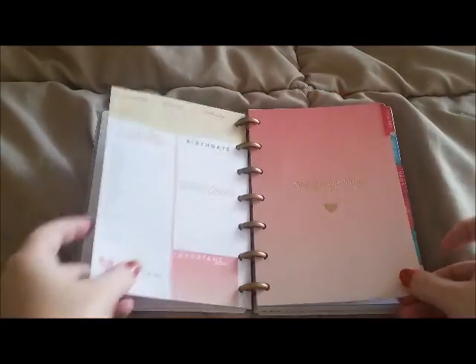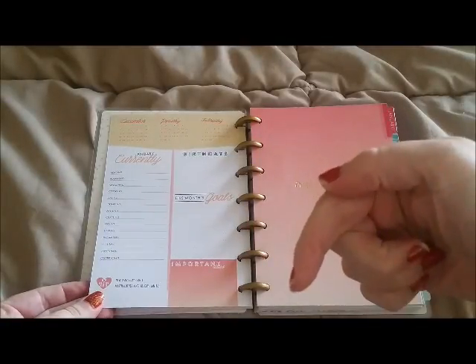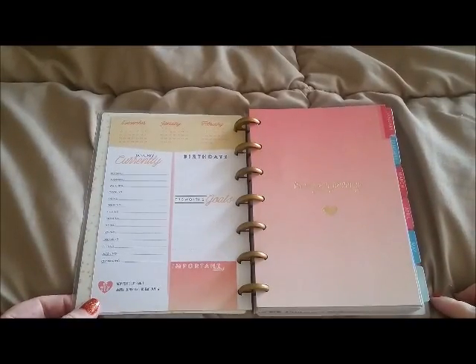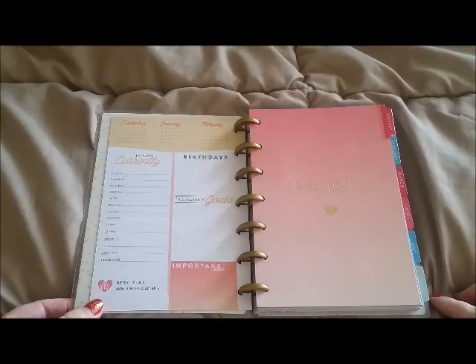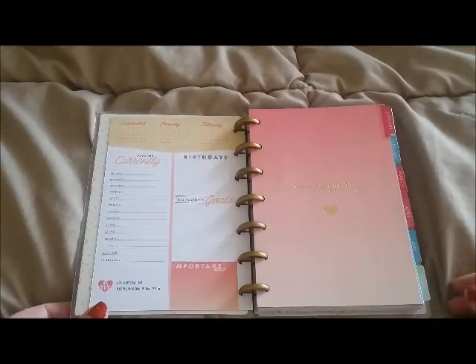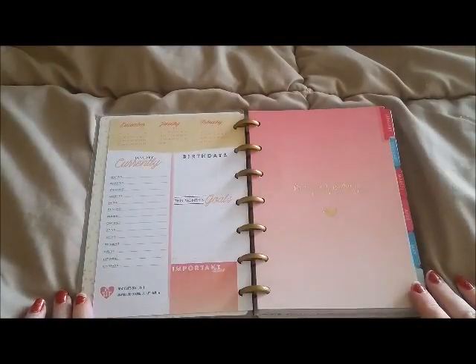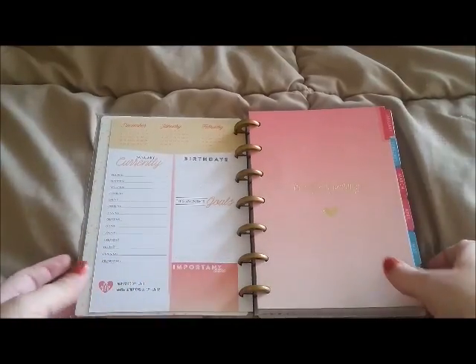You'll have to excuse me — I have my tripod sitting right here in my lap. It's a weird way to film but it's the only way I could get the tripod to sit straight. So this is the first part of the planner — this is January.